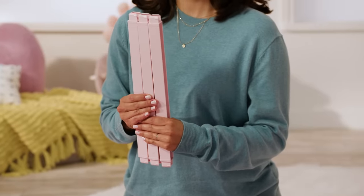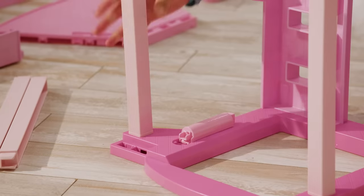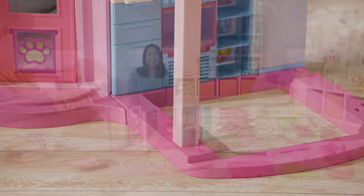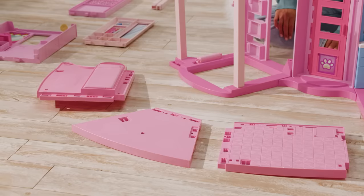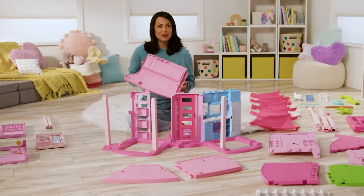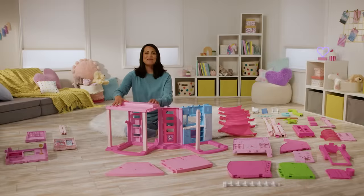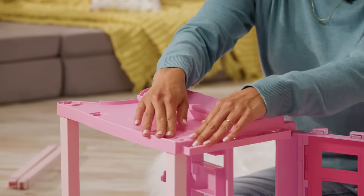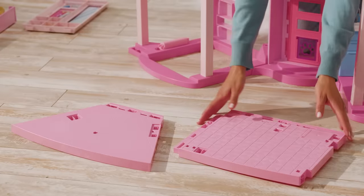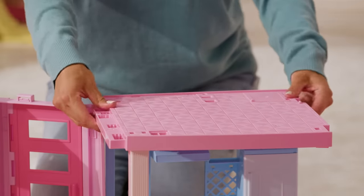Now let's add some support beams. Snap the three light pink columns with the label B into the square holes at the front of the floor. Next, you will build the second floor. There are three pink floor pieces here as well. Add the rectangular piece with the bed labeled 2A above the living room on the left side. Make sure you press until you hear a click so that it's fully assembled. Then add the other pink floor labeled 2B by snapping it above the kitchen to the right of the front door.